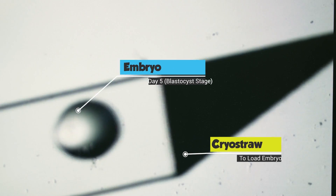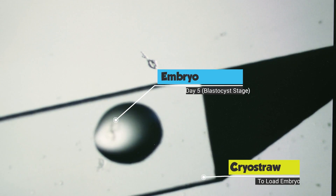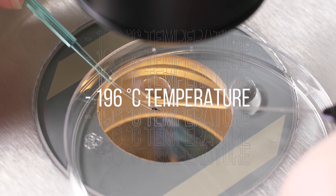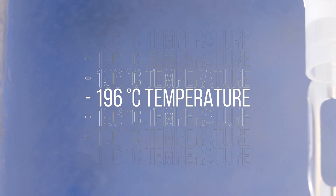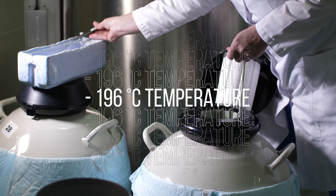You may wonder how these embryos are frozen and maintained. The embryos are frozen on specialized straws and maintained in liquid nitrogen, which has a temperature of minus 196 degrees Celsius. Did you know that embryos can be maintained over an indefinite period of time, as long as the liquid nitrogen levels are maintained in the storage tanks?